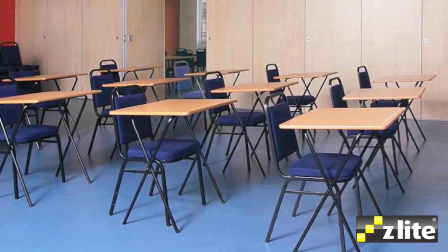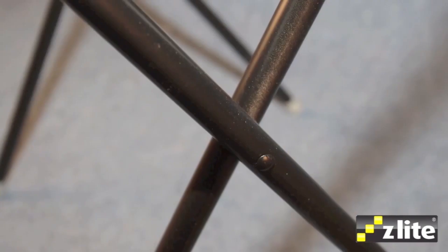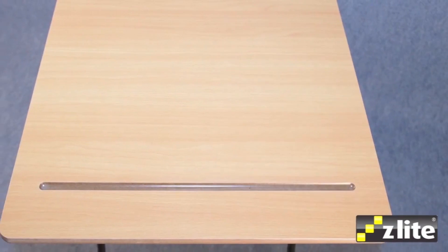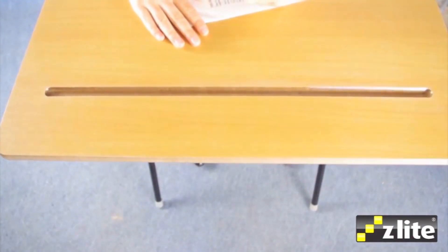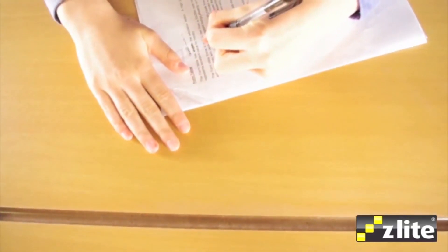The Z-Lite Exam Desk has become a favourite in the educational sector, proof of its value, quality and rapid delivery times. The exam tables are 600x600mm to provide a suitable size work surface with a slight ergonomic tilt.